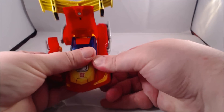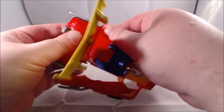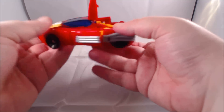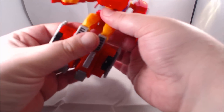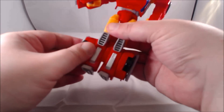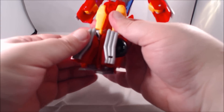Next, come in and just pull out what will be the arms from the sides — they do peg secure in back here with the little tubes from the exhaust. Then come around to the back again, flip down the legs, fold them up at the knees, and flip out what will be the feet.